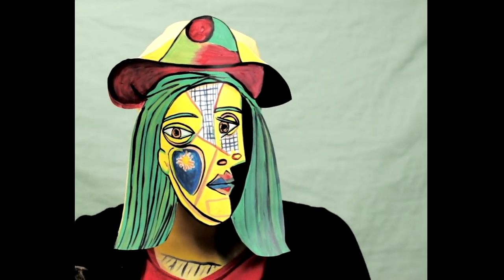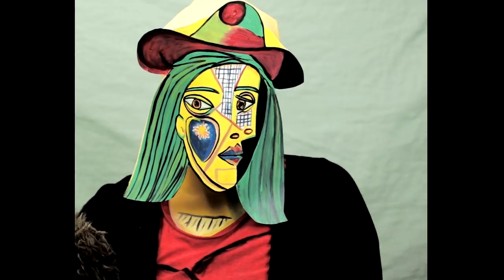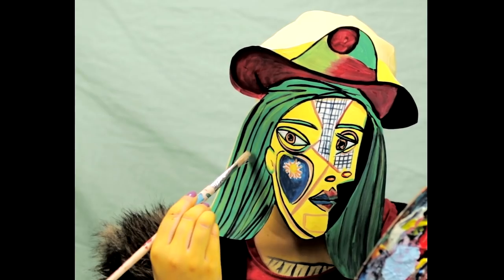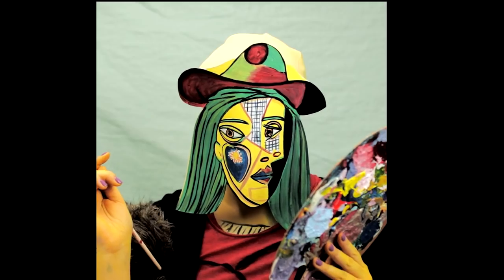Hey guys! Pablo Picasso once said, everything you can imagine is real. And since Halloween is just around the corner, why not turn yourself into a real Picasso painting this year?